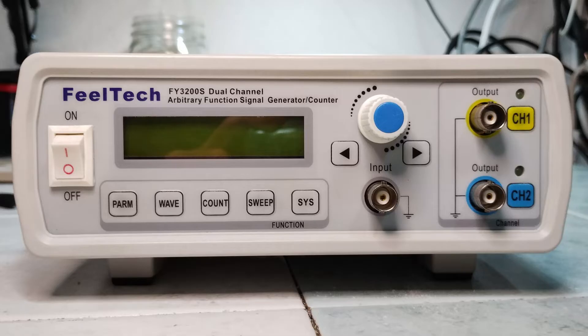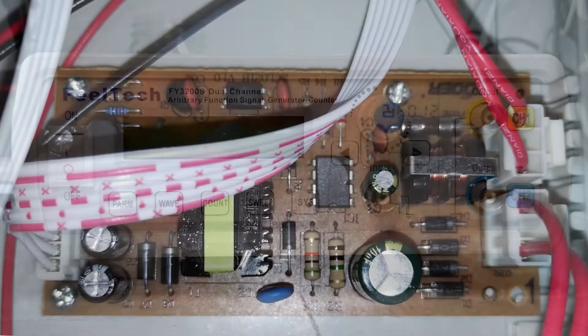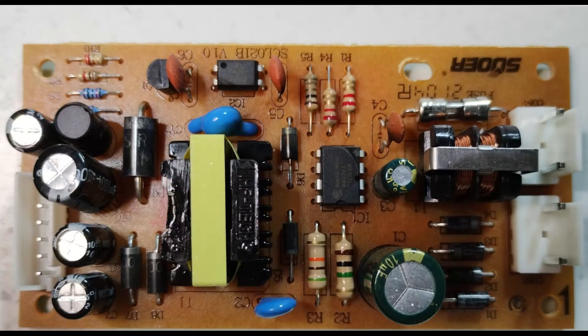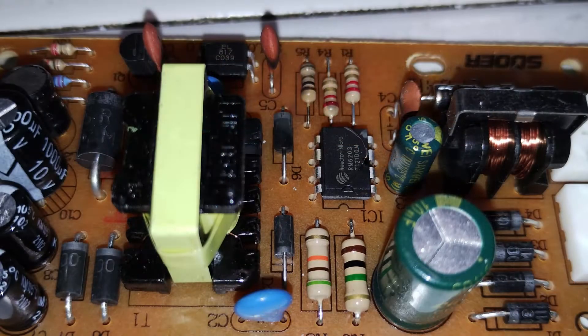During a distant thunderstorm, while the item was powered on, at a certain point it made the sound of a small burst and it stopped working. It turned out that the power supply was damaged and some components appeared to have signs of burns.